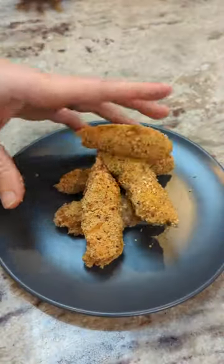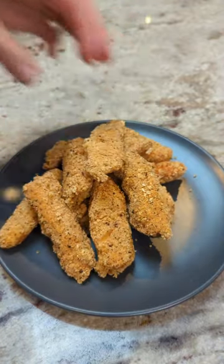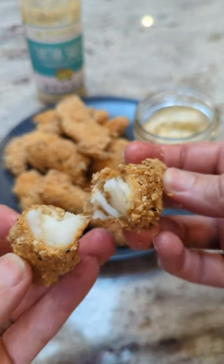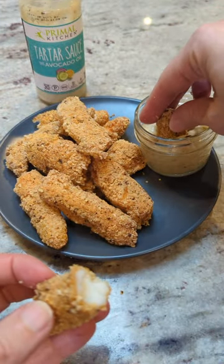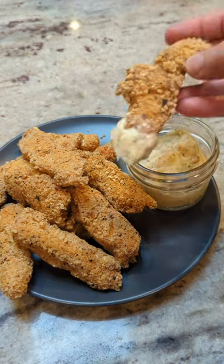One thing I love about this breading is that it sticks to the fish or to whatever meat you put it on. There are no breading sleeves that just slip off. It also keeps its crisp really, really well. I used Primal Kitchen's brand tartar sauce, which was a beautiful finishing touch to this meal.